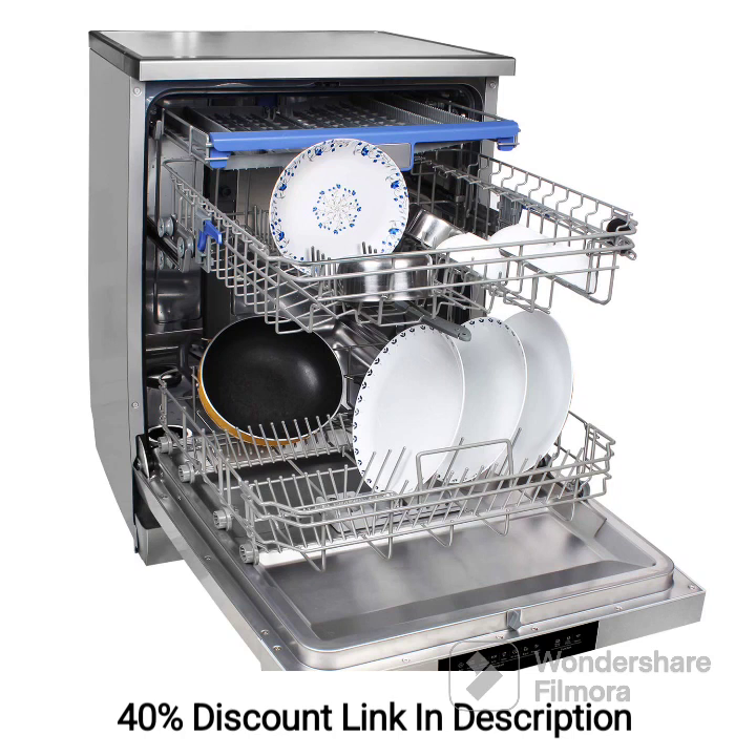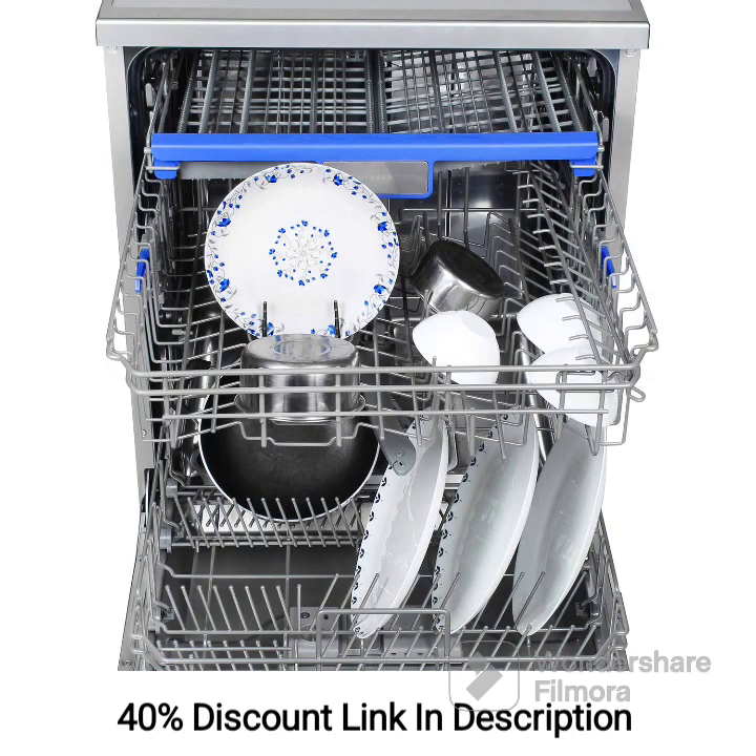The Faber FFSD8PR14S Freestanding Dishwasher offers reliable and efficient dishwashing performance with its spacious capacity, inox finish, and advanced features. With the ability to accommodate up to 14 place settings, this dishwasher is suitable for larger households or those who frequently entertain guests. It provides ample space to clean a large quantity of dishes, utensils, and glassware in a single load. The inox finish adds a sleek and modern touch to your kitchen, with the stainless steel exterior ensuring durability and resistance to stains and scratches.